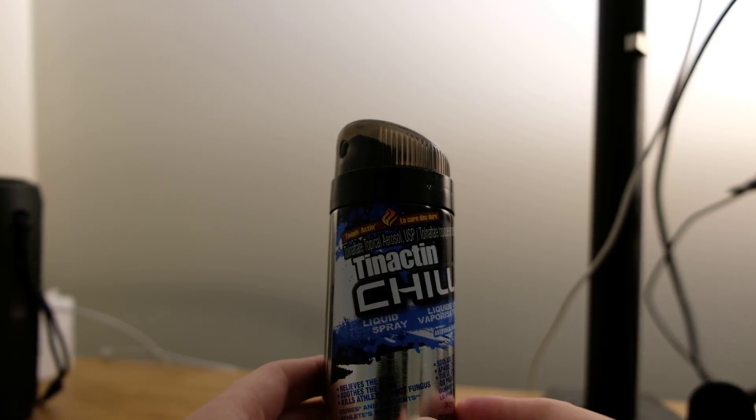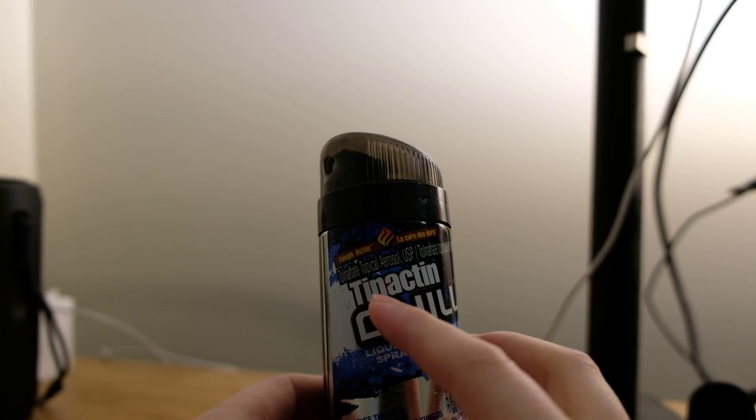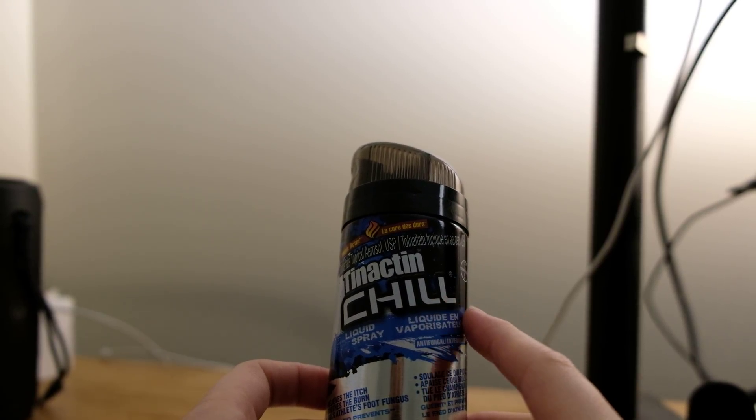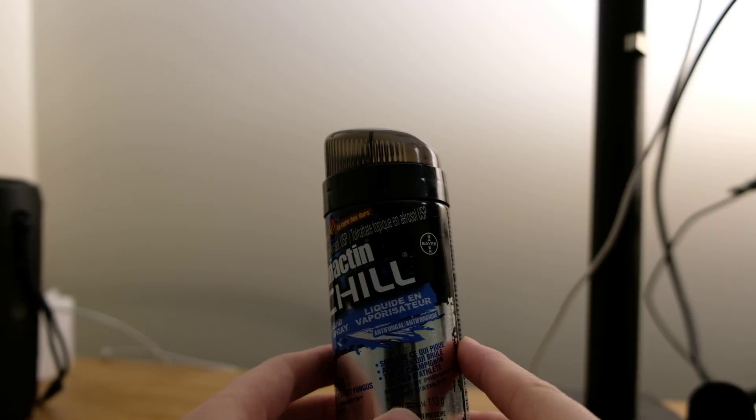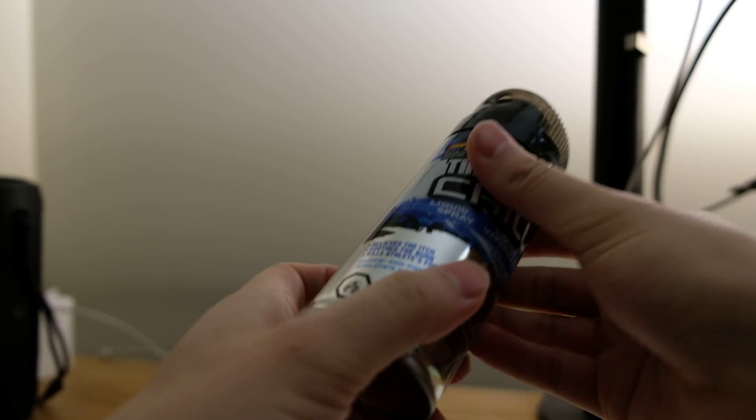Hey guys, today I'm going to give you some reviews about this Tinactin Chill Athlete's Foot Treatment Spray. I had some fungi growing on my finger the other day and I decided to buy some fungi care treatment medicine, and then I went to Shoppers and found this one.